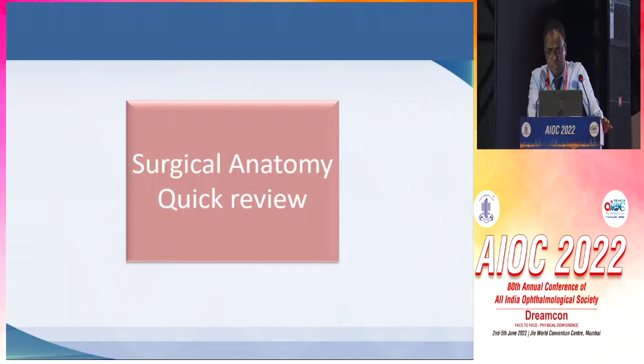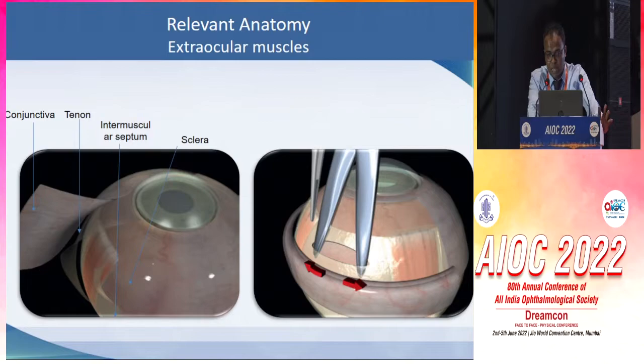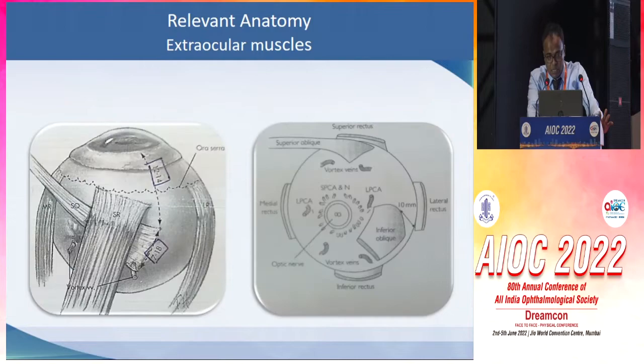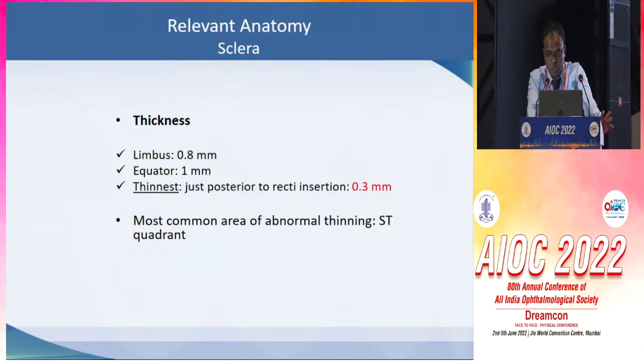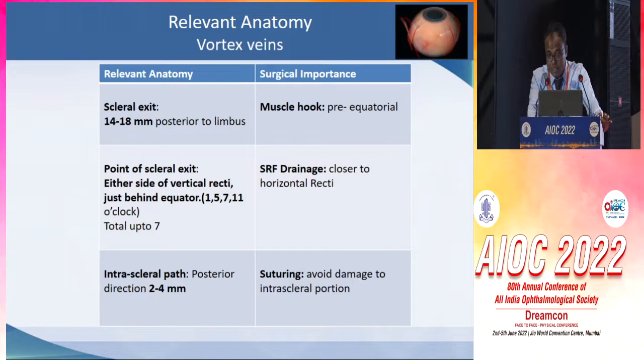A quick review of surgical anatomy. Any attempt to do scleral buckling should have a thorough and sound knowledge of the anatomy of conjunctiva and tenon, intermuscular septum, the insertion of extraocular muscles, the relation between superior rectus and superior oblique muscle insertion, the extent of vitreous base, and thickness of sclera at various parts, especially the thinnest part, which is posterior to the insertion of rectus muscles.